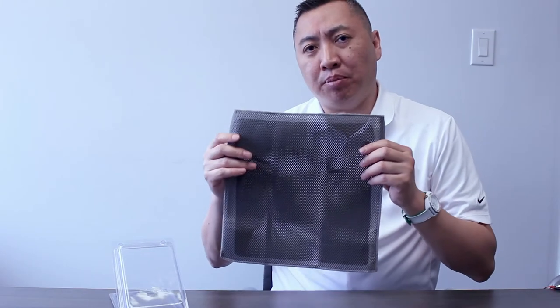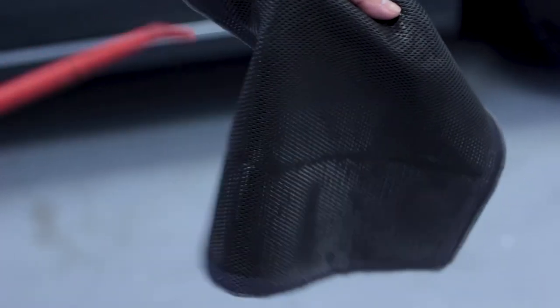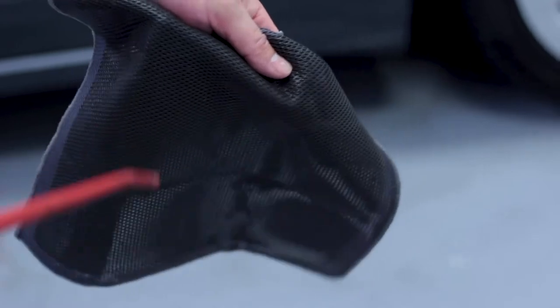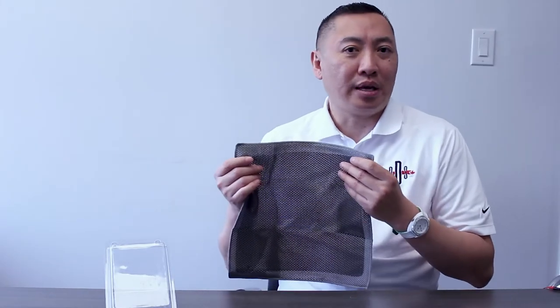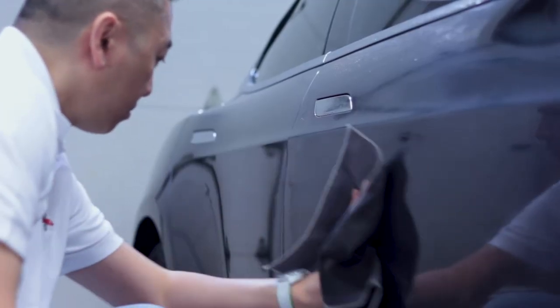In addition, this can be blown dry to remove any dirt trapped within the weave and to dry the cloth further for proper storage after usage. The ODS clay cloth can be reused, and one of the great things about that is it is a very economical purchase for the average consumer, allowing usage of up to 50 mid-sized sedans during the lifespan of the cloth.